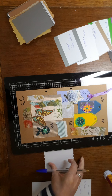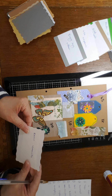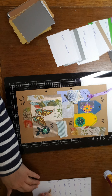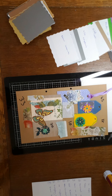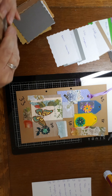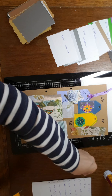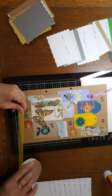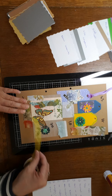Ribbon and then draw hearts. Okay. So we've got some yellow ribbon here — where am I going to put it? I'm going to put some across here. Oh, I'm running out of room.